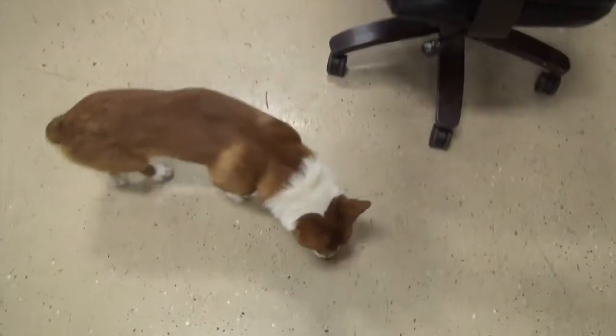Hey, what's up guys? So I'm back and here's Chappie. Chappie, say hi. Who's there? Okay, he doesn't want to.